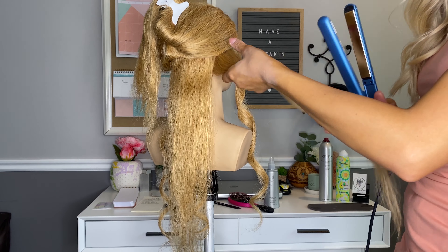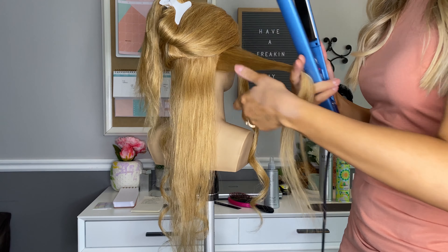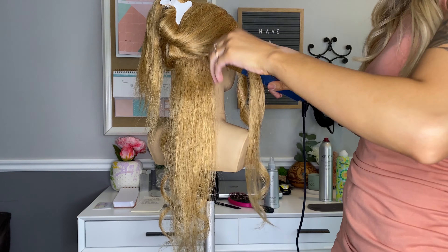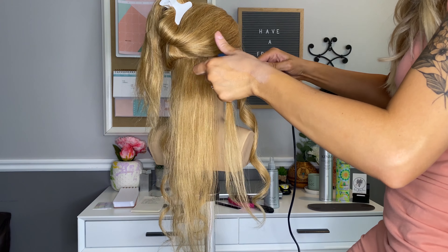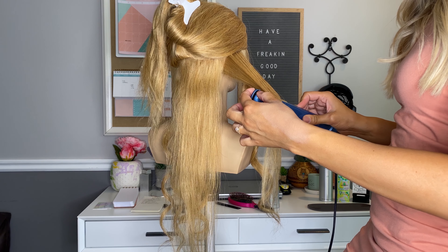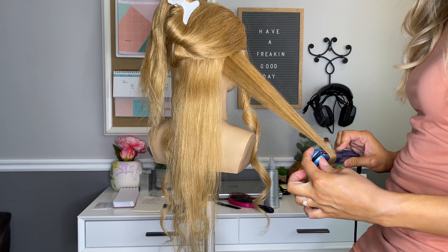The slower that you go, the tighter the curl will be, in a sense. If you go slow, you're heating up each portion more. Then if you go super fast, you kind of just get loose, curly waves.